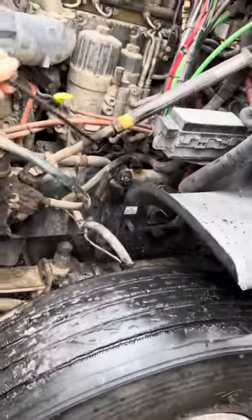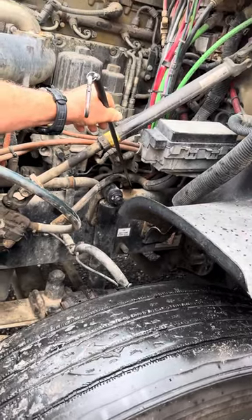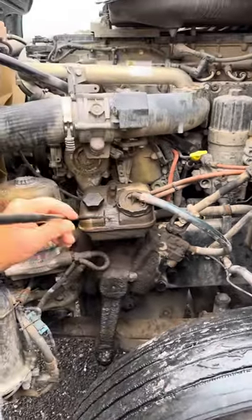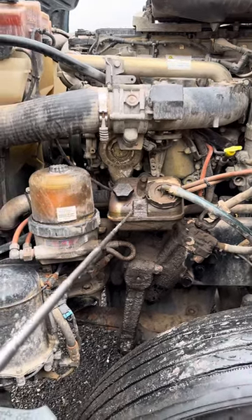Follow your hose here down. Gear driven power steering pump is secured, not cracked or leaking. Power steering hoses are secured, not cracked or leaking. Power steering reservoir and cap is secure, not cracked or leaking, in between add and full.